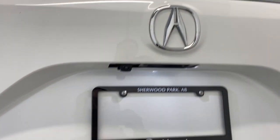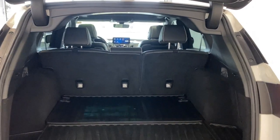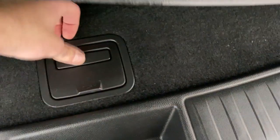Press the button, open up the trunk — it opens up nice and easy. You can see there's tons of room back here, which is super nice. Looking down here, there's additional storage space. If you open this up with this tab, you get additional storage space under there. Nice to have an all-weather mat here as well to keep everything clean.